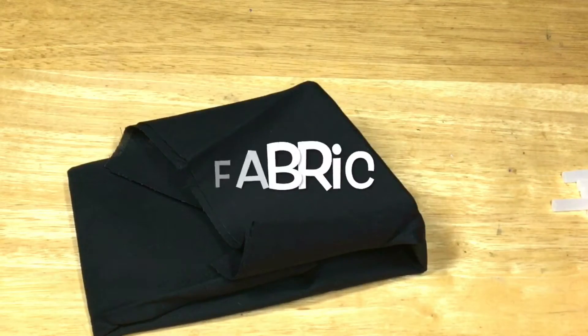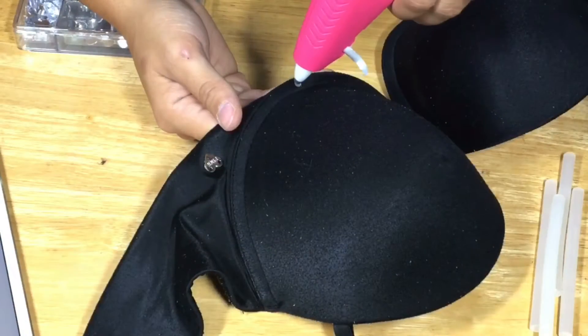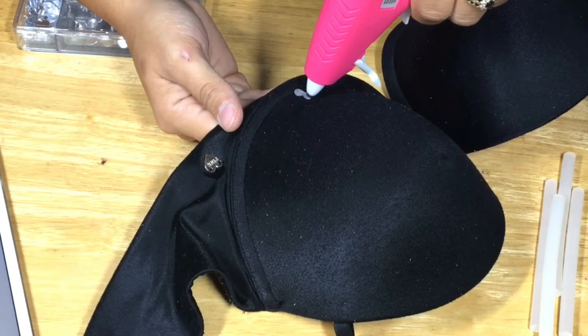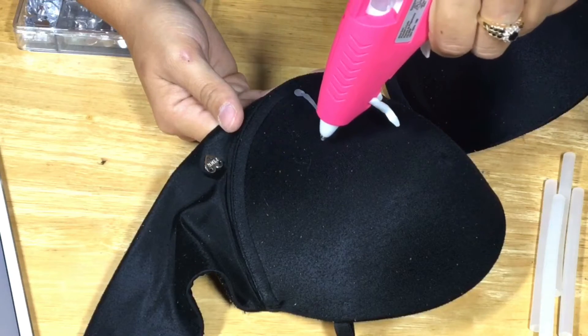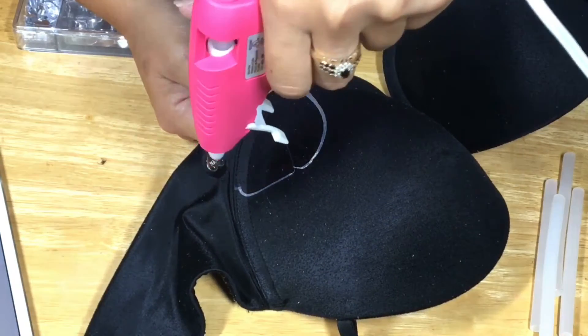What's up, my furry little friends? We're going to go ahead and start creating the shape that we need to place our rhinestones with the glue gun.